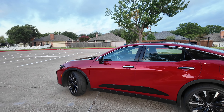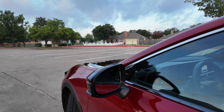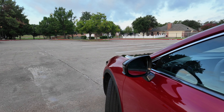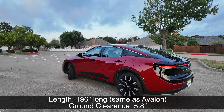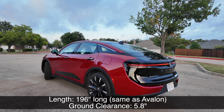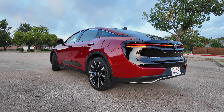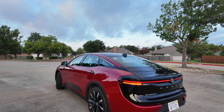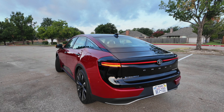On the side body, you're going to get turn signals standard in the mirrors. They also power fold, are heated, and have blind spot monitors. Dimensionally, this is 196 inches long — the same dimensions as the outgoing Avalon, a few inches bigger than the Toyota Camry. It's got 5.8 inches of ground clearance, which is still a tad more than what the Camry and Avalon have as well.